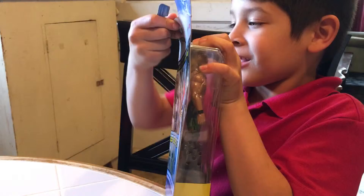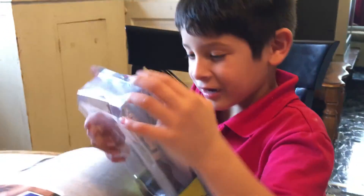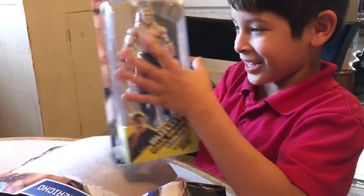Let's unbox it. I hope we get a lot of views on this. Here's the Paul Bearer head, and here's the urn.